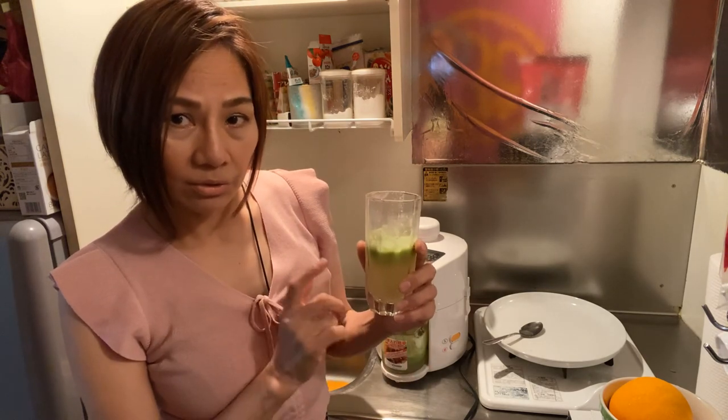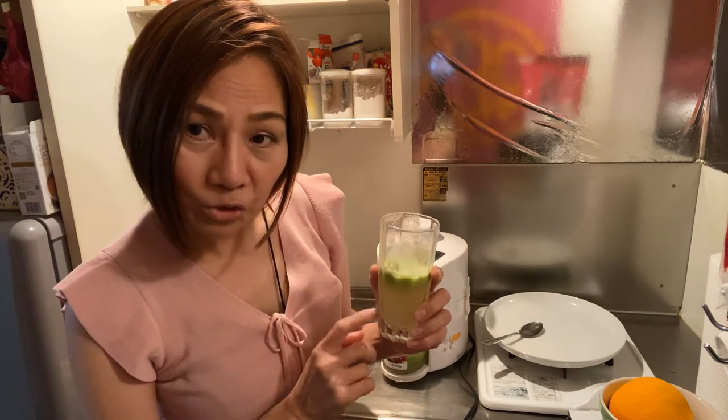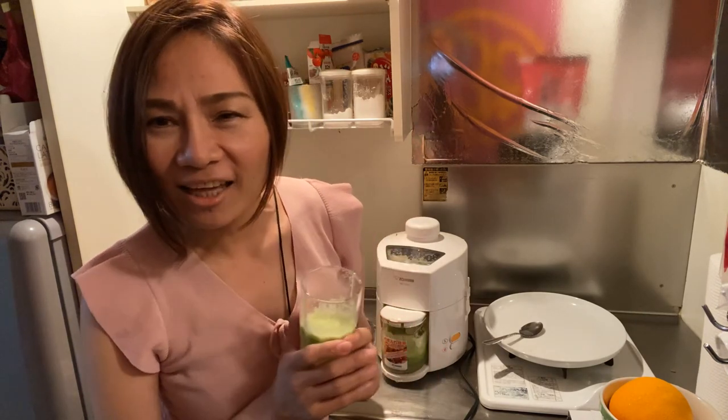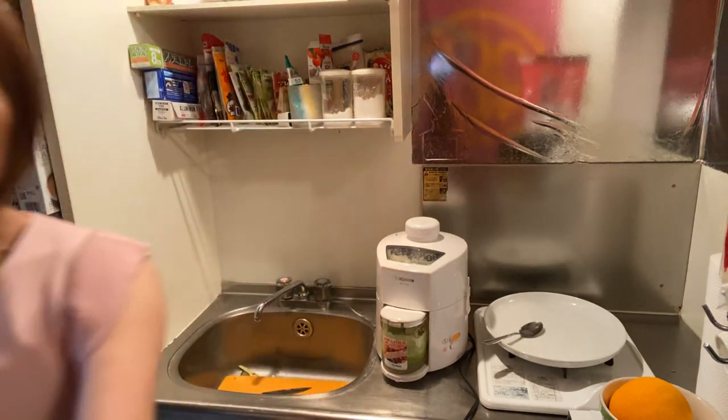This is my secret drink. Don't forget to try this healthy diet drink. Thank you guys for watching. I love you. Bye!